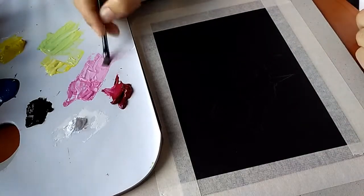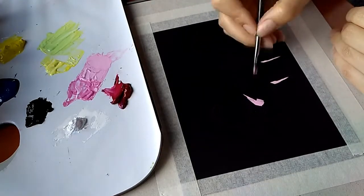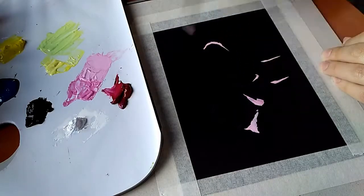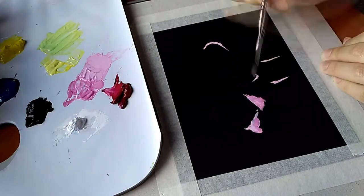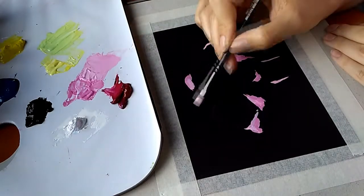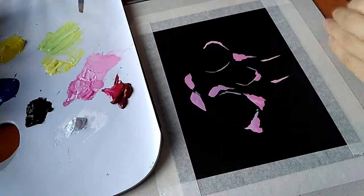Hey there, welcome back to another video. This Friday I'm going to be painting a little cat skull on black paper with gouache. I thought it would be great if I could tell you a bit about gouache and a few tricks I've learned to have a better experience working with it. So let's dive in!